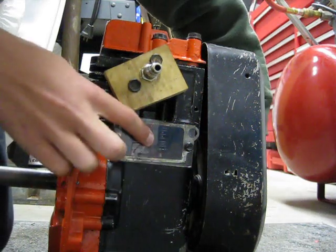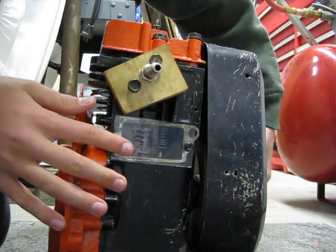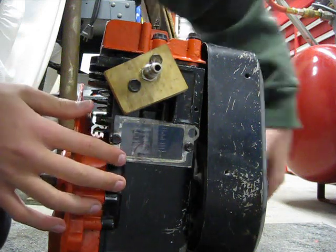Then the exhaust valve opens, and the gas, or air, goes back out, and then the cycle just repeats.